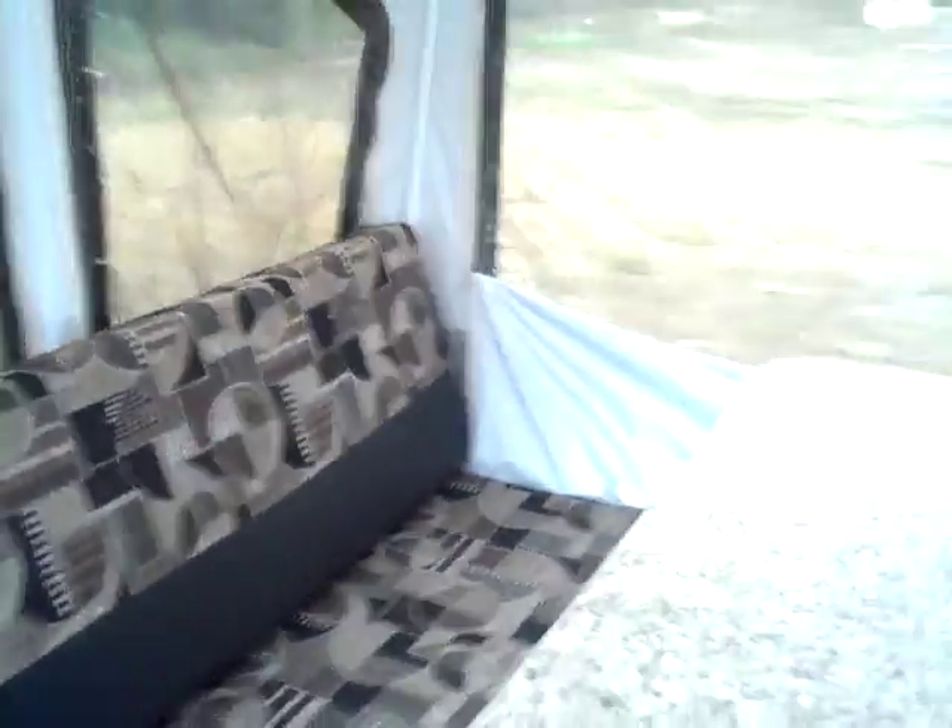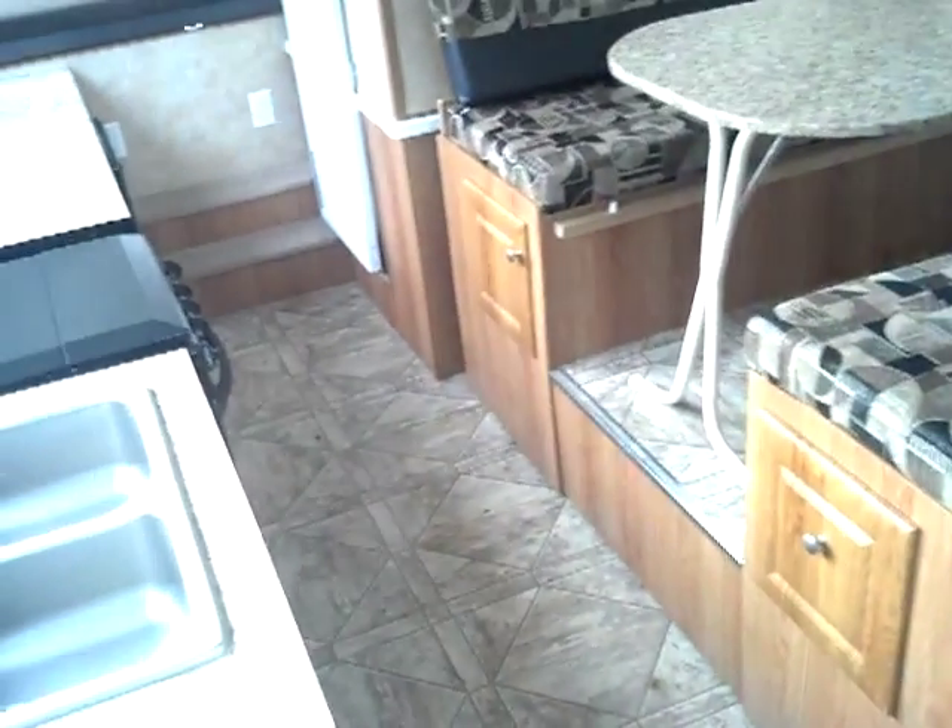As you can see, the dinette gives you a nice amount of realized space. Once you get in here, you've still got a nice aisleway.